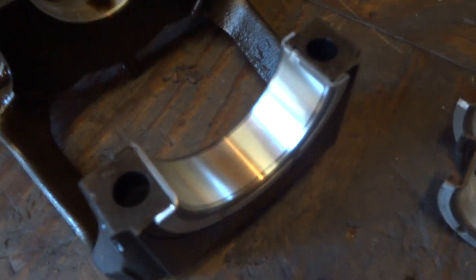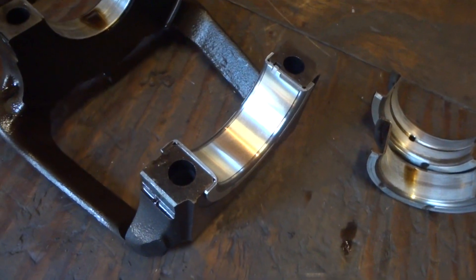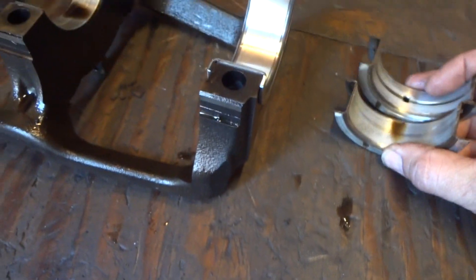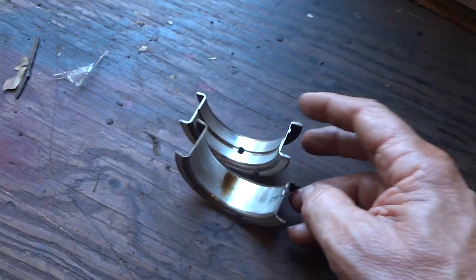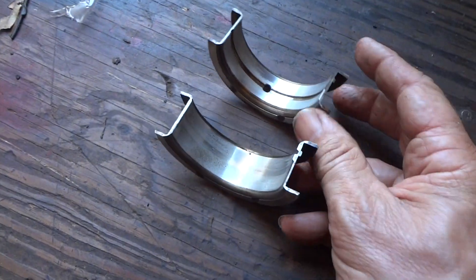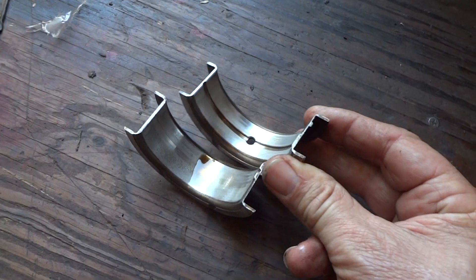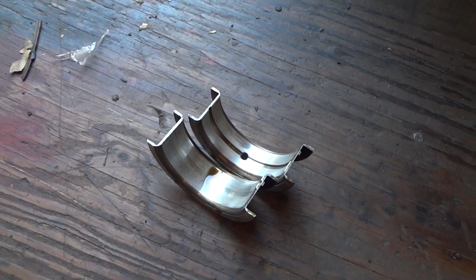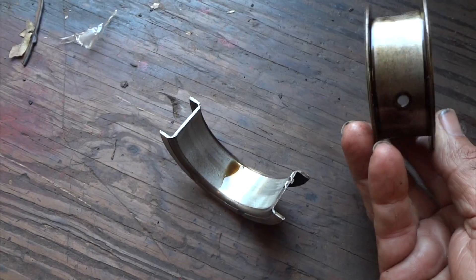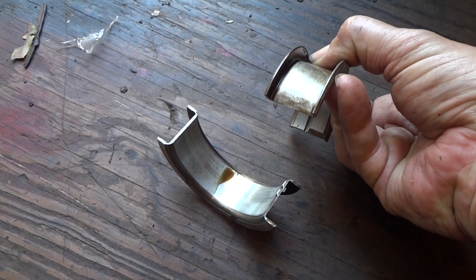Hopefully the camera is focusing well enough for you guys. There is the new one in — pretty easy to put in, slides right in. These are standard bearings, by the way. Here's the rear main that I took out, and it's not terribly bad. Got some places in it where it scratched a little bit. The crank seems to be okay. If you have all these bearings just worn down just a little bit, then you're going to start getting oil pressure issues eventually. So for 200,000 miles, I don't think this is bad at all.